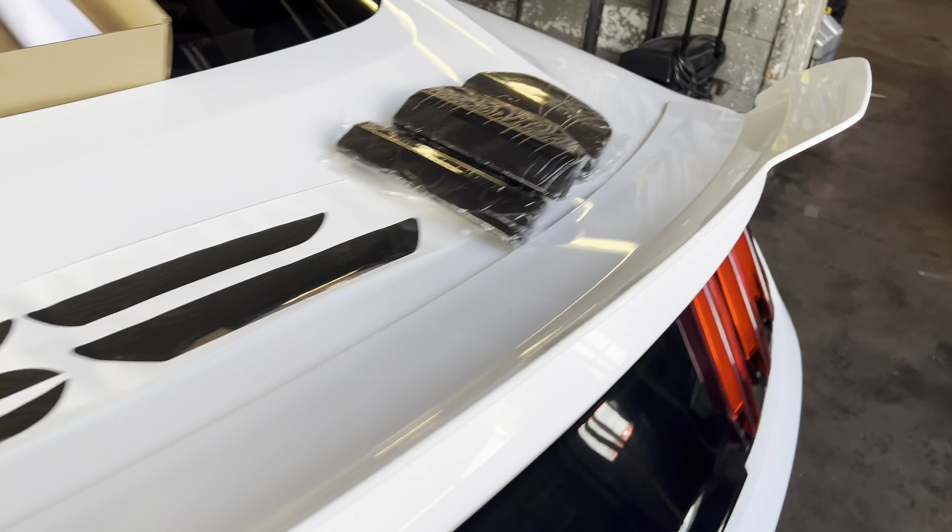Damn, it looks so much better. I didn't think that cheap little thing would do so much, but it really does do a lot for the car. Now I'm going to start working on these little marker lights and get them really blacked out.